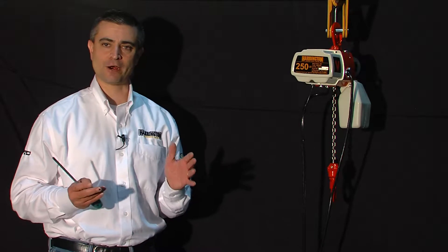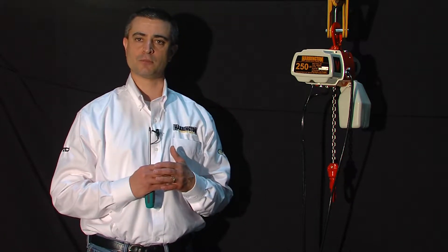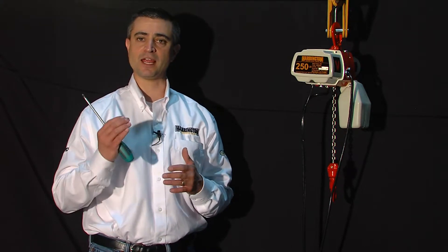What's unique about our EDV hoist is that it is a single speed hoist with adjustable speed. It arrives from the factory set at 16 feet per minute. Our 1,000 pound EDV hoist is set at 8 feet per minute.